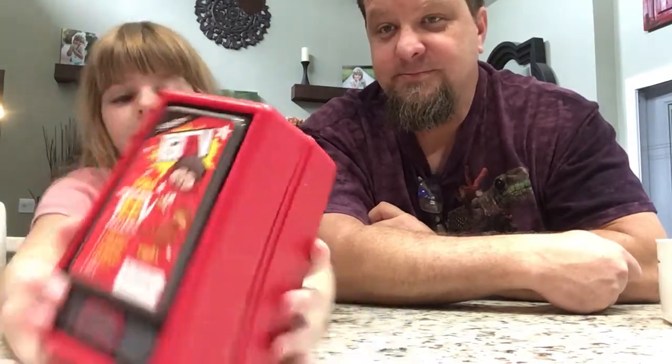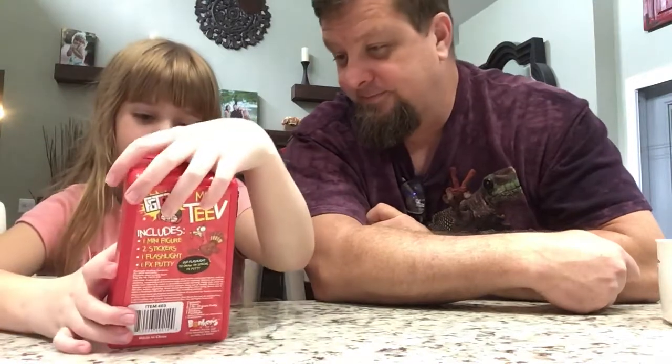Shout out to them. So, the mini TV. It comes with one mini figure, two stickers, one flashlight, and one putty.